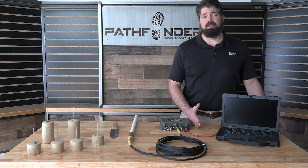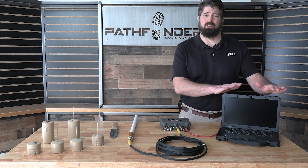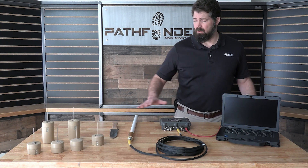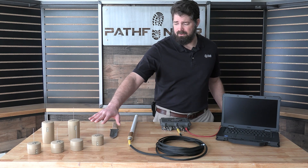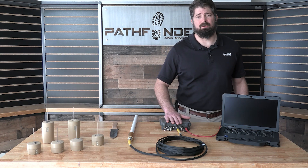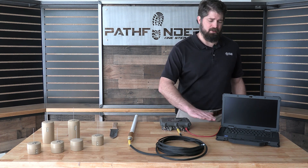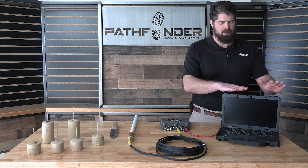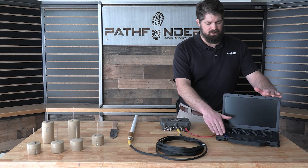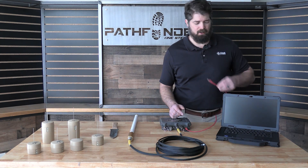Last but not least is the alert notification system. In this configuration we have it running to a standalone laptop. Once the sensor detects vibration it'll send an alert to the antenna. The antenna transmits that to the receiver. The receiver verifies that it is an alert and then it sends it to your alert system. Here it's a standalone laptop hooked together with a cat5 cable.